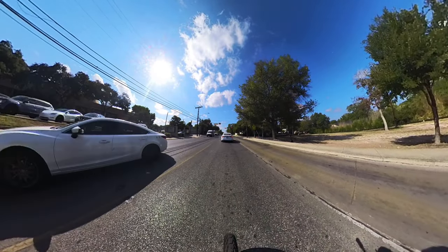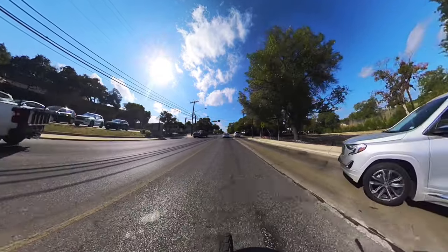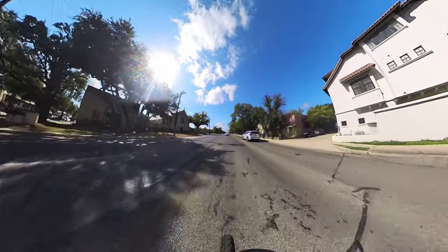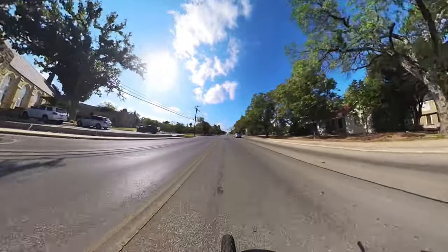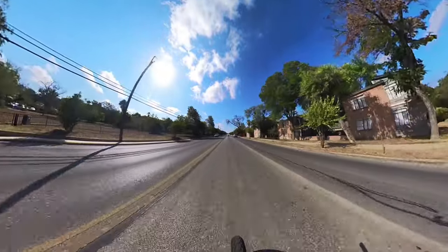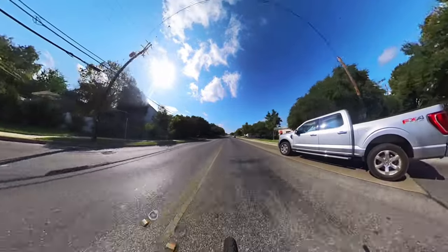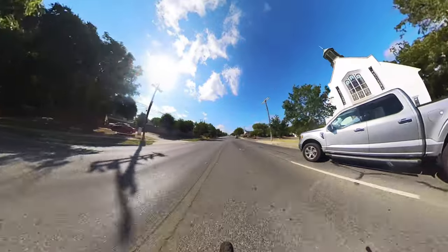Let me let you take a listen to the bike so you can hear how it runs. I had the video muted because I didn't have a windscreen muffling the audio, so it was muffled and airy. As you can hear, even after a year later, there's more air hitting the camera than there is bike — the bike is still really smooth and quiet.